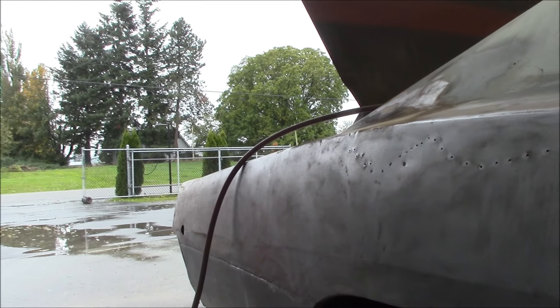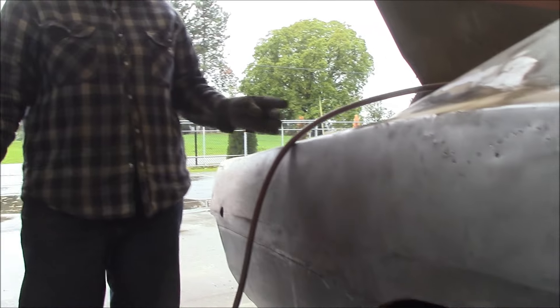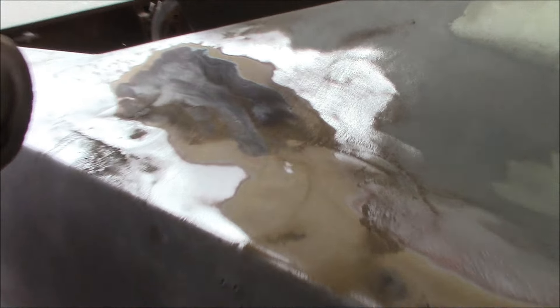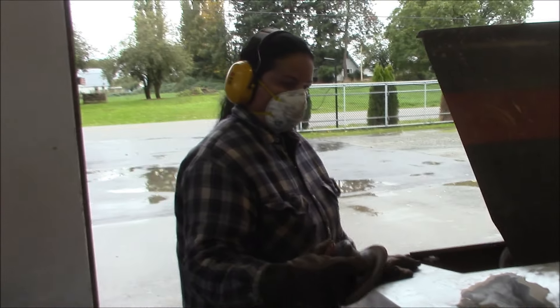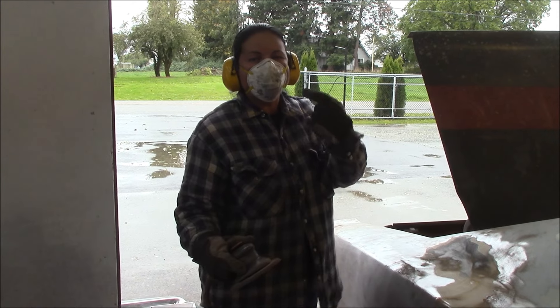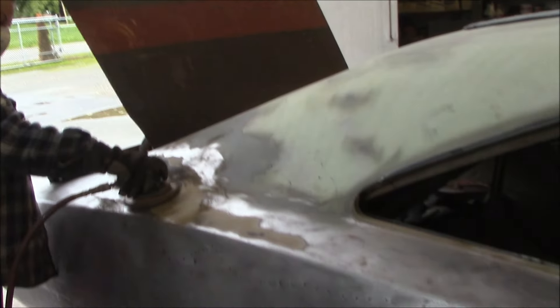Lisa stepped aside so you can see her working. Someone's always asking where Lisa is behind the camera — well, there she is. They wanted to see her face — there you go. She's been hidden. So that's what's going on there with the charger.